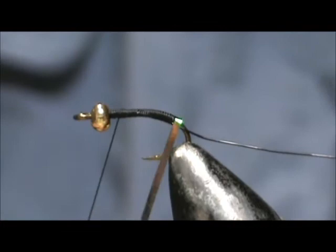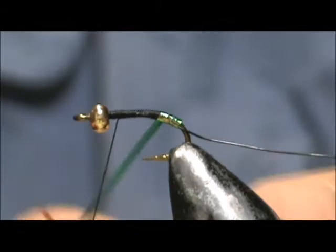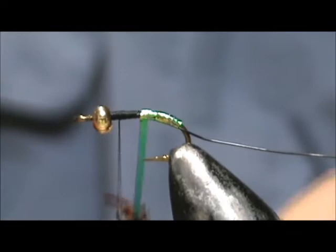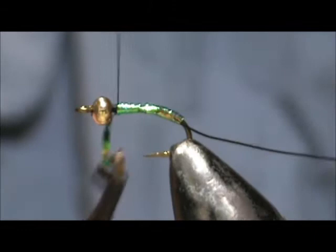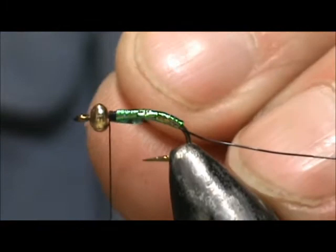We're going to stop there. Now I'm going to wrap the tinsel — I'm going to wrap it so the peacock is showing. When you wrap this you can overlap it slightly. I can't see it real well but it's a lot of green on there — you can see that green. And we're going to bring that right up to the bead here, tie that off, and trim away the excess.